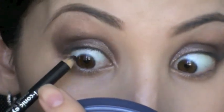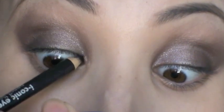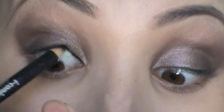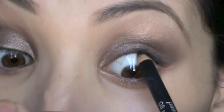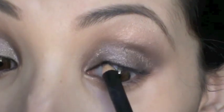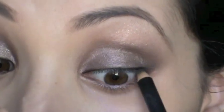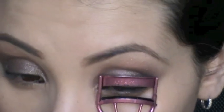Next I'm going to use the same eyeliner to tight line underneath my lids. I like tight lining because sometimes I want the eyeshadow to show, and putting eyeliner on top of your lids can take away from the eyeshadow. This way my lashes look a little bit darker without covering up the eye look.